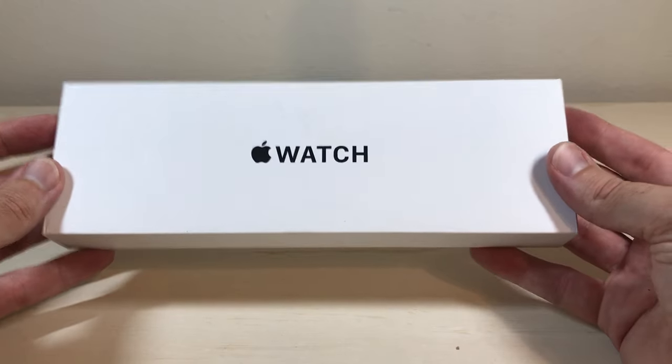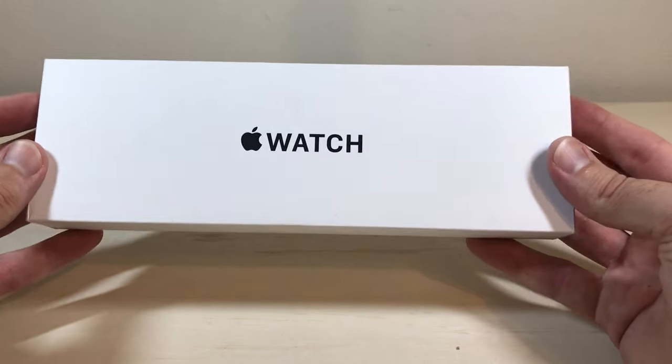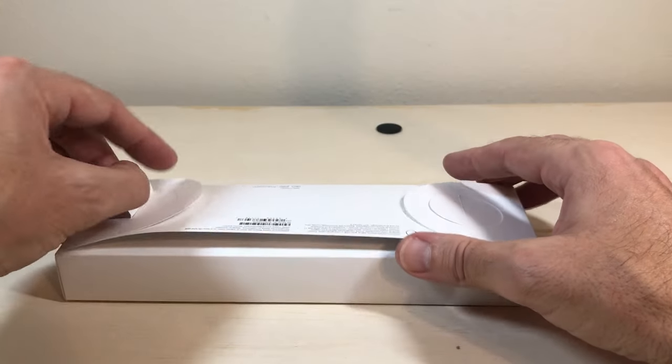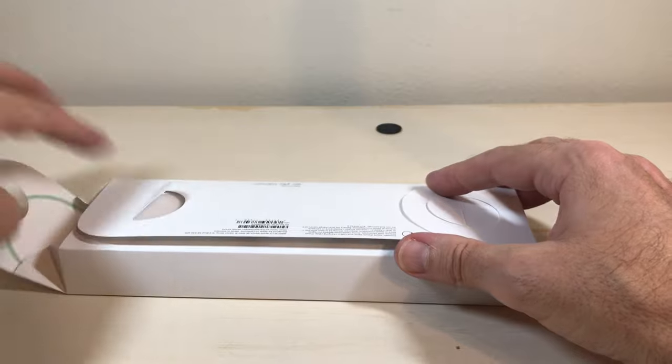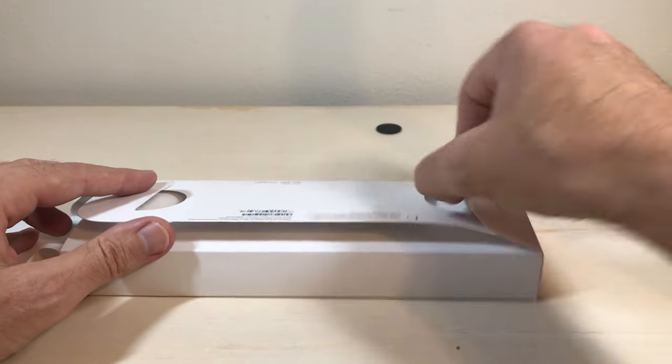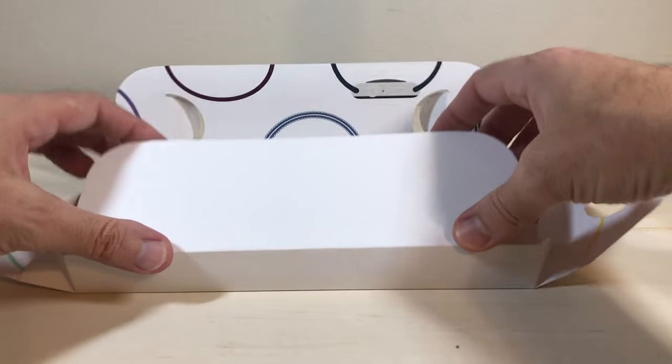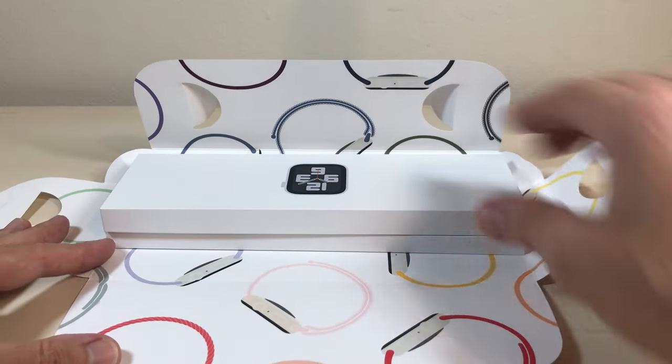Don't freak out when you get your Apple Watch SE and you don't see it sealed in plastic. According to the Apple site, they no longer seal them in plastic because they're trying to go totally plastic-less by 2025. So as long as you're buying from an authorized retailer, you shouldn't have anything to worry about.